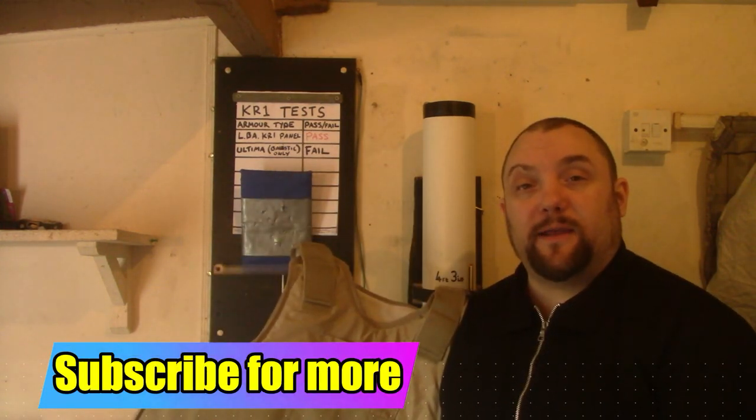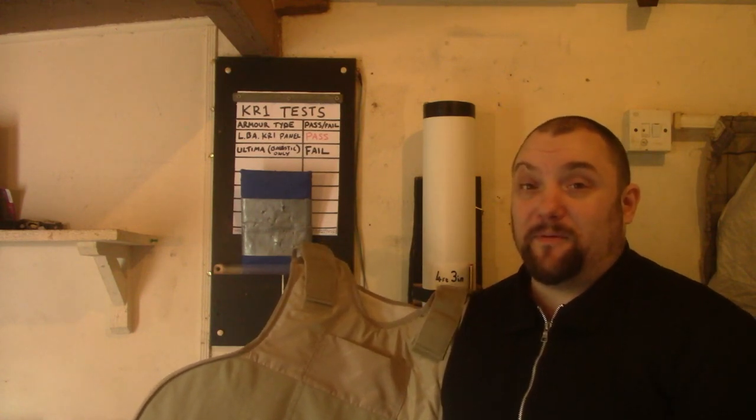For the next video I'll do the cheap eBay body armour and we'll see how that fares. I hope in a way it does stop the blade, because people are buying that for protection.